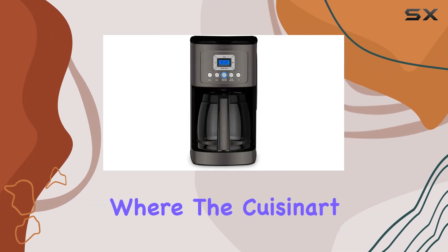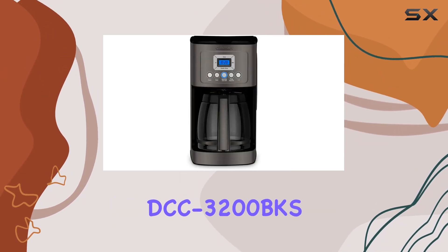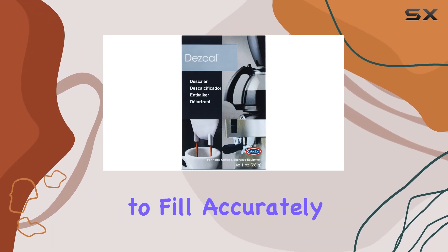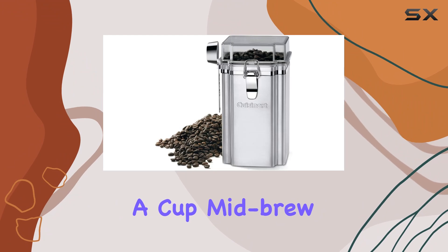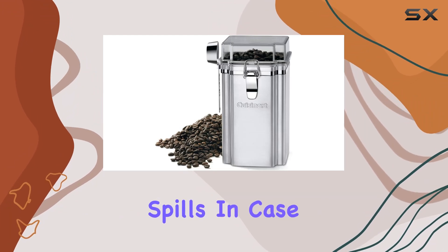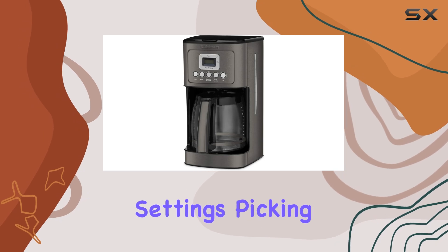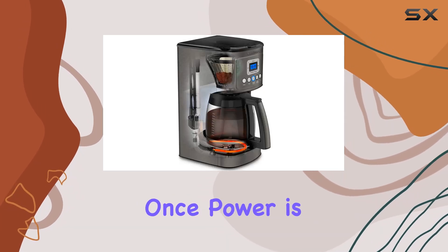Convenience is another area where the Cuisinart DCC 3200 BKS shines. The easy-to-view water window makes it simple to fill accurately, while the brew pause feature lets you sneak a cup mid-brew without any spills. In case of a power outage, the 60-second reset function remembers your settings, picking up right where it left off once power is restored.